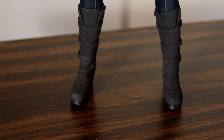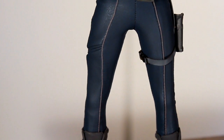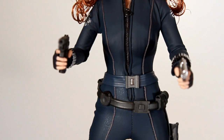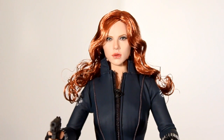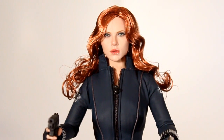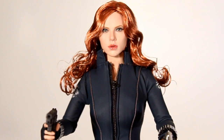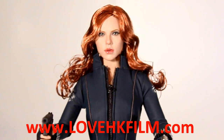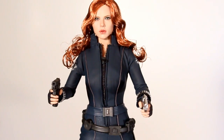By the time I started collecting Hot Toys this figure had already come out and I missed my window to get it at retail price. But I always told myself if I could get it at a cheap enough price I should get it. Even though I already have the Black Widow Avengers figure, I wanted this one anyway — I dig her Iron Man 2 outfit and I like her with long curly red hair. I did find a guy in Hong Kong selling it at a good price; his name is Ross Chen and he runs a website called lovehkfilms.com, which is a great database for Hong Kong cinema reviews.